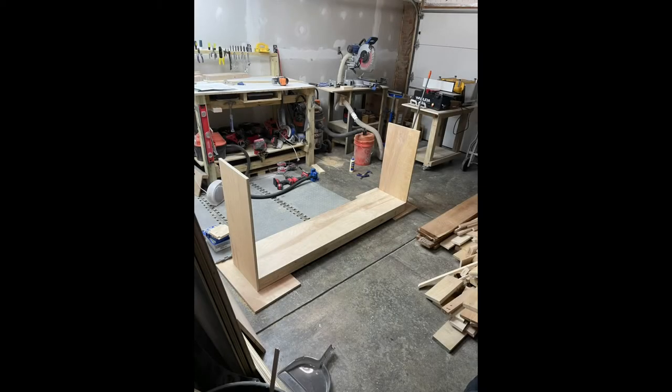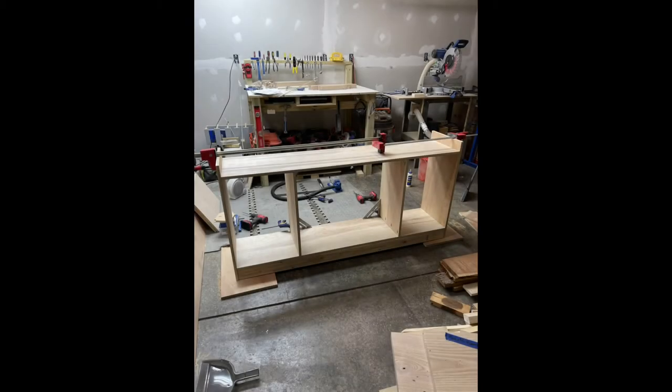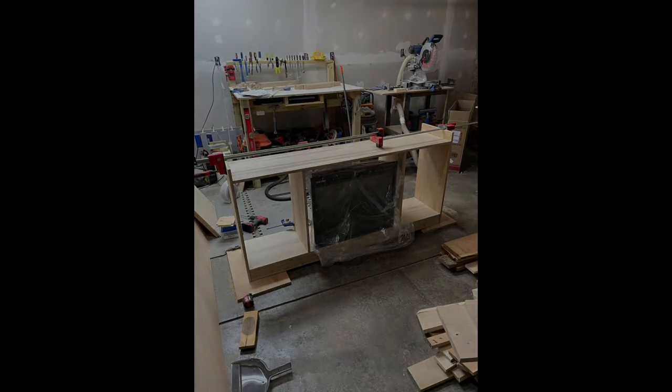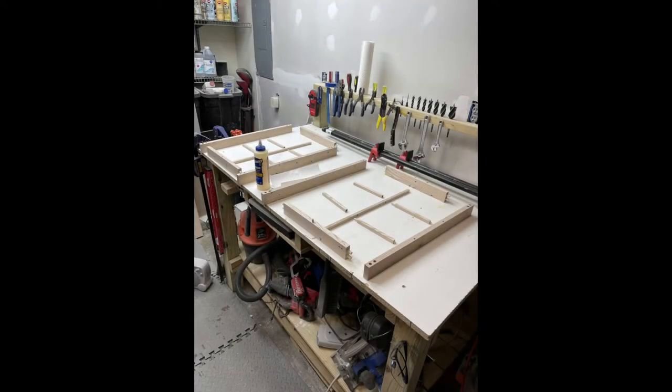This is the carcass of the TV stand. What you can't see is some two-by-fours under there and then the Baltic birch plywood on the sides, adding in the other supports and clamping it all together for glue. I just glued and brad-nailed everything. Here I got a little excited and put the TV in there to make sure it fit. And then back to the windows.